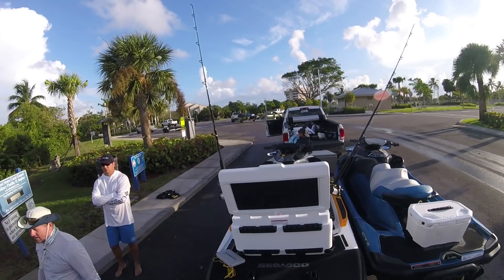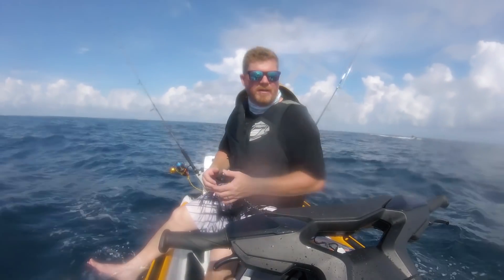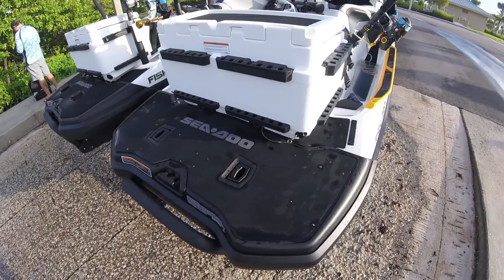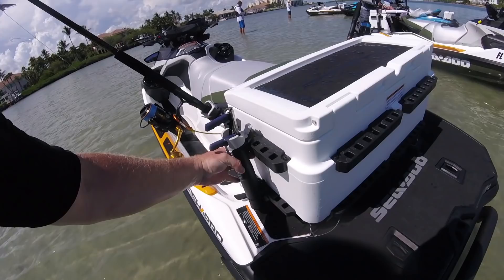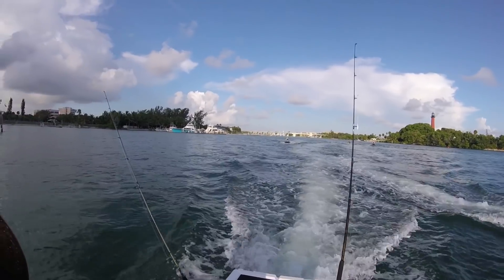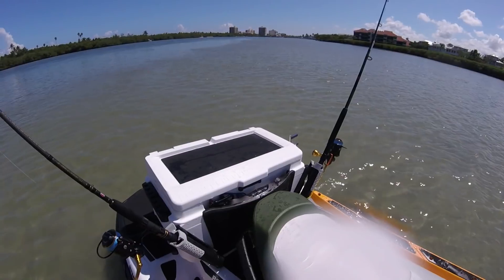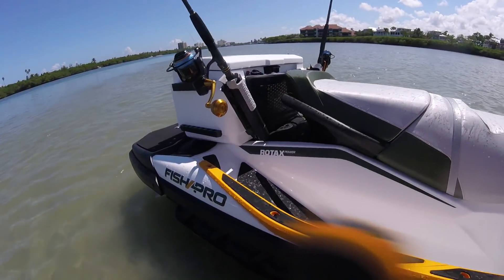When it came to designing the cooler for the FishPro, Sea-Doo put in a lot of time and consideration for what the watercraft fisherman is going to want. The FishPro cooler holds an impressive 13 and a half gallons of storage. Surrounding the outside of the cooler is a variety of mounting points allowing you to attach rod holders in various positions — our current setup has two rod holders pointed out for trolling around four miles per hour. The top of the cooler has a padded workstation surface so you can prepare bait while out on the water, and on the front there's a rubberized cargo mat to store tools, a tackle box, or whatever you need.